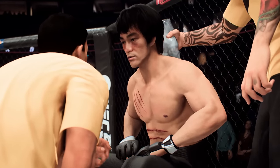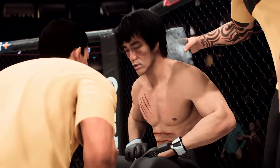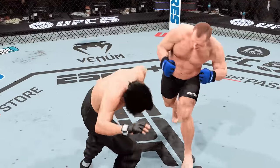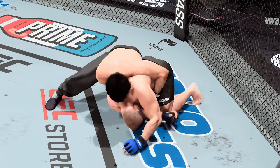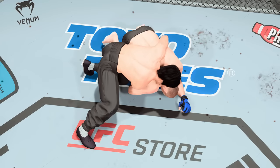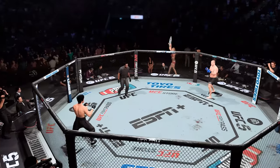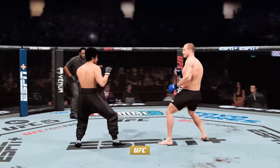All right, sit down. Catch your breath, slow it down, get some water. Listen — everything you're putting out there is working. Ready to fight? Let's do it. Fifth and final round coming up.